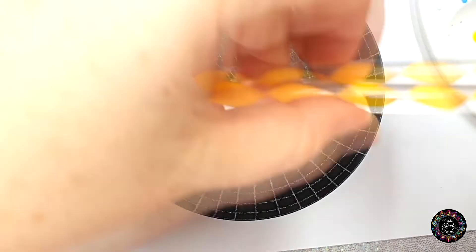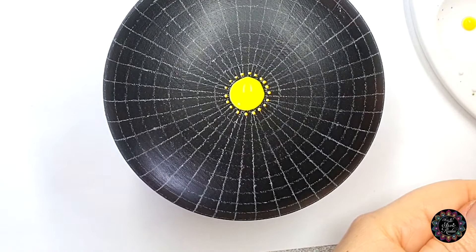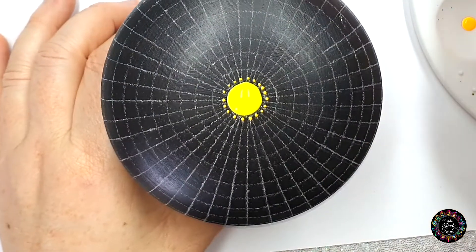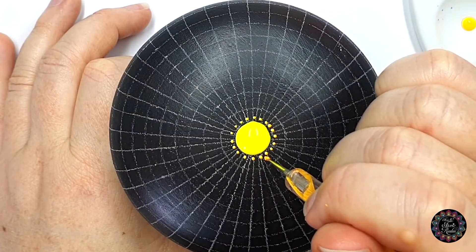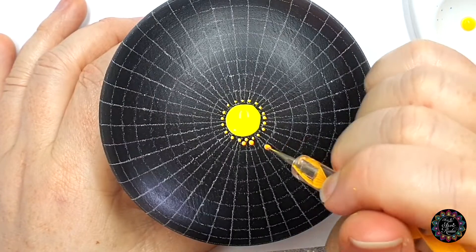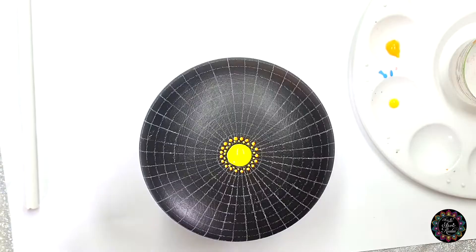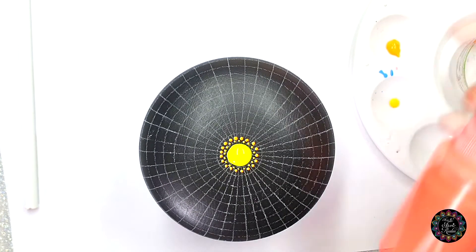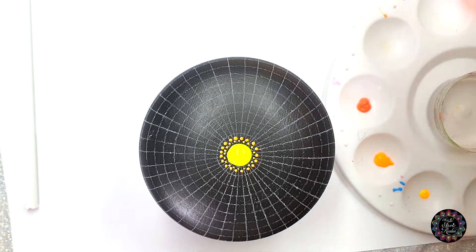We're going to go one size bigger so we're going to use our yellow one, the small ball side, and move up to the next color which is my glow orange, and then we're going to dot in the alternate spacing. If your dot comes out smaller than the other ones just load up some extra paint because they need to be slightly bigger. Then we're going to move on to the all ball side and the next color which is my glow fire, and we're going to do alternate spacing again.